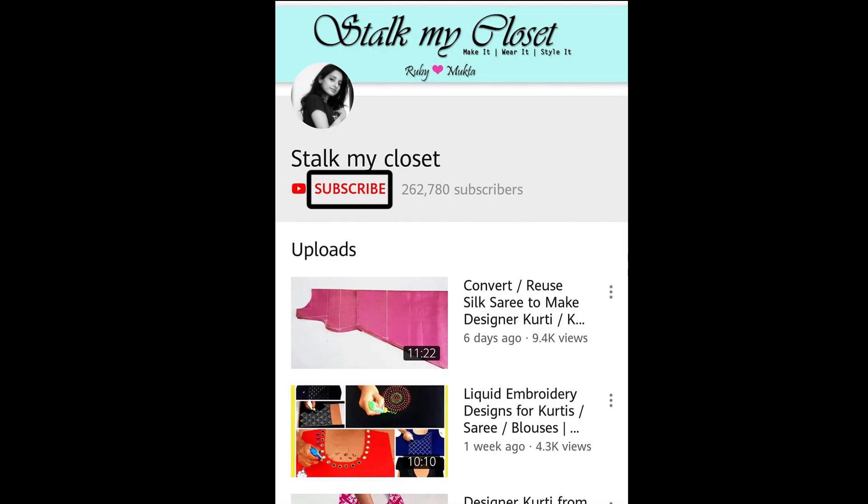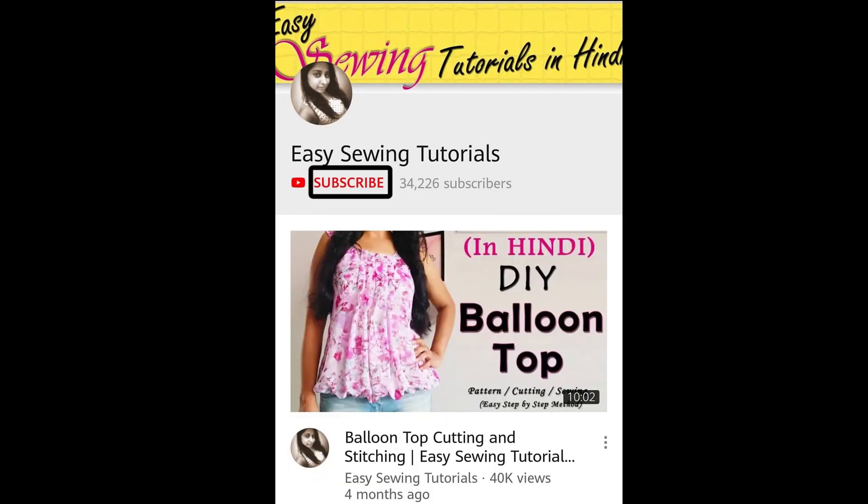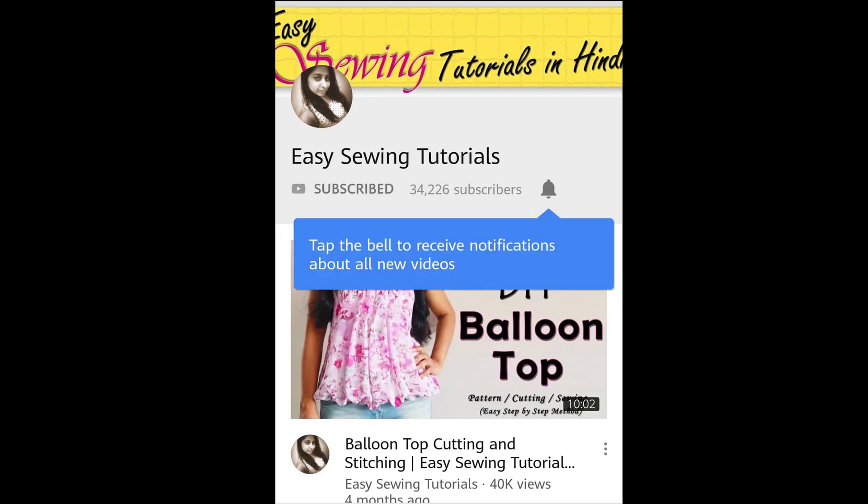Hey guys, welcome back to our channel Stop My Closet. If you haven't subscribed yet, do hit the subscribe button and also click the bell icon to get new video notifications. If you want to watch our videos in Hindi, you can watch our other channel Easy Sewing Tutorials — the link is in the description box. Now without further ado, let's get into the video.